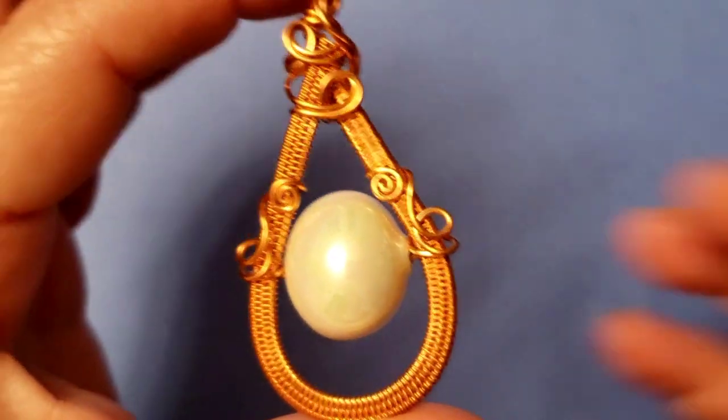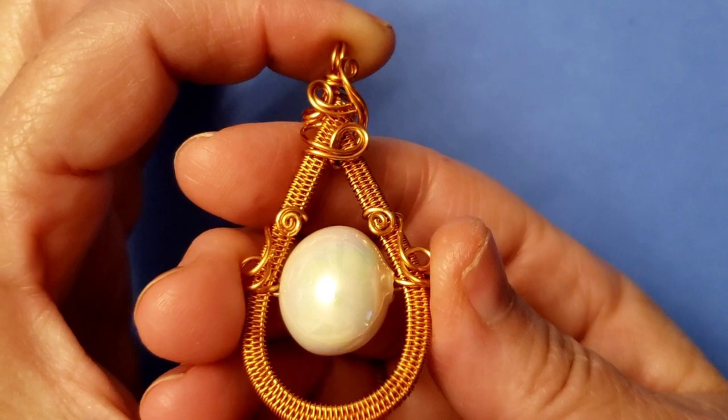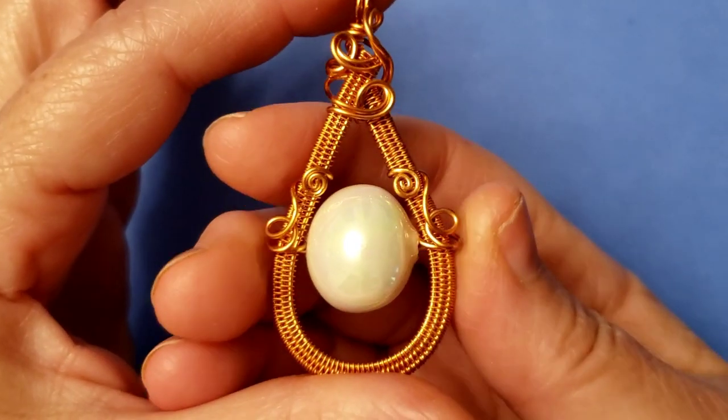Hi, this is Cheryl St. Pierre of Majestic Wire Artworks. In this video, I'm going to show you how to make this beautiful pendant.